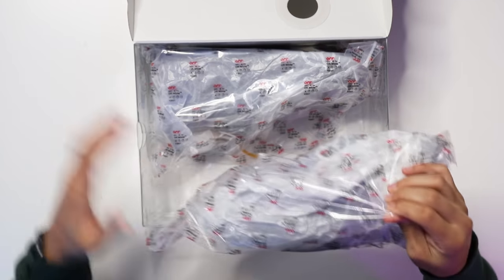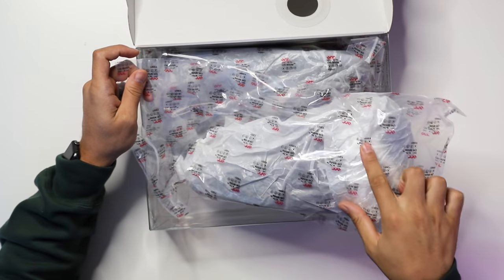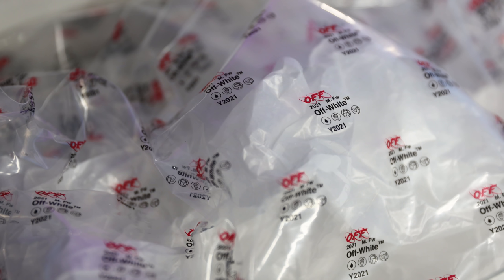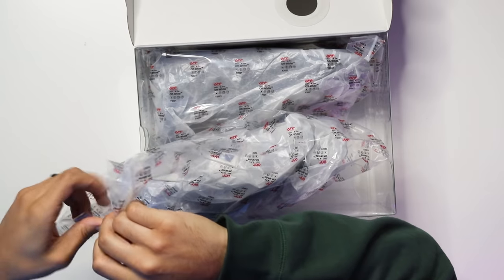You have two separate bags — each shoe comes individually bagged with your classic all-over print with the Off-White branding. We've seen this before on other Off-White releases, so let's open up one of them and look at everything else.